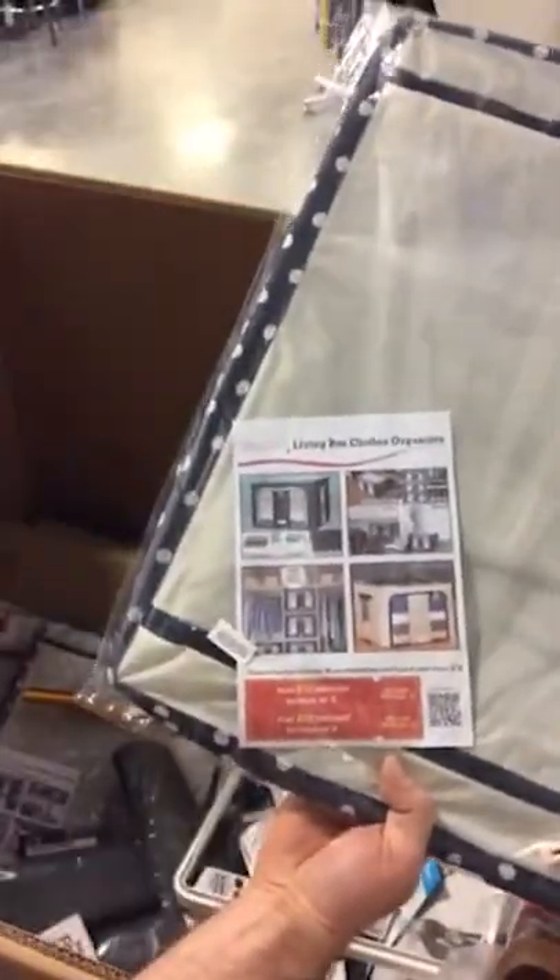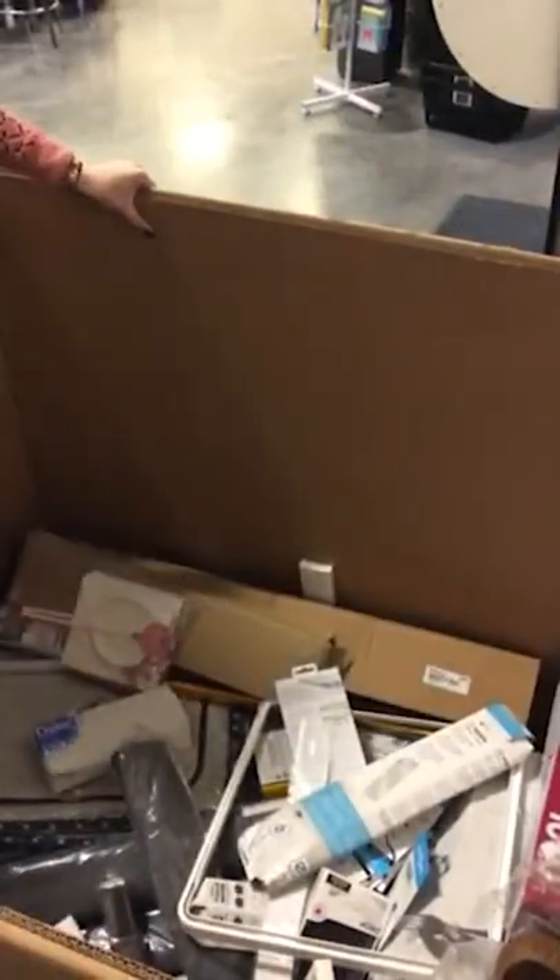Living Blocks clothes organizer — that's cool, we have two of them. We have a whole stack of them. Wow, that's a bunch.